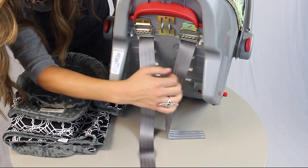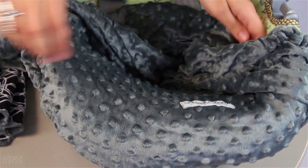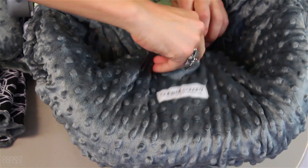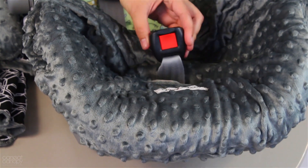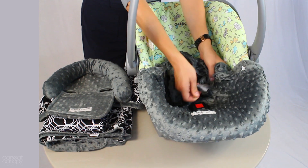First, make sure your straps are undone. Now we're going to slip on the minky cover with the Car Seat Canopy logo on the bottom. Feed through the bottom buckle and pull the harness straps completely through the lowest slits that sit closest to the buckle.